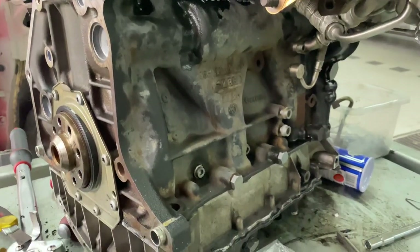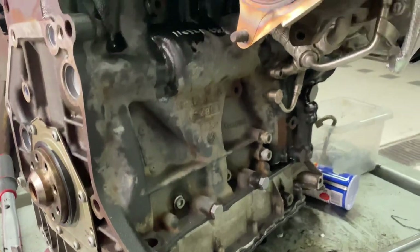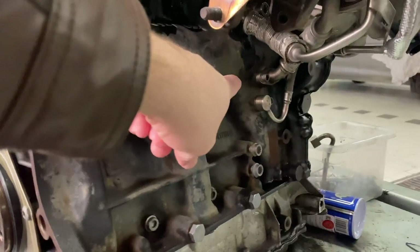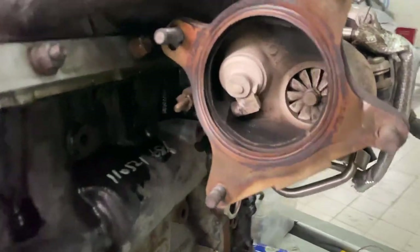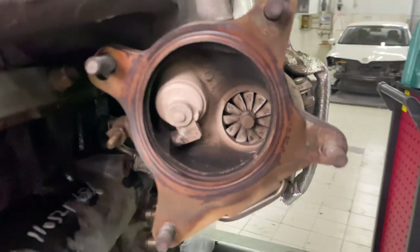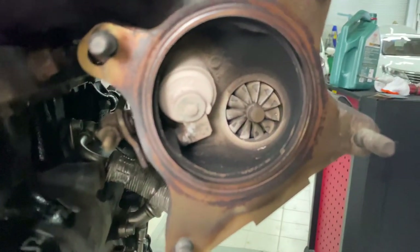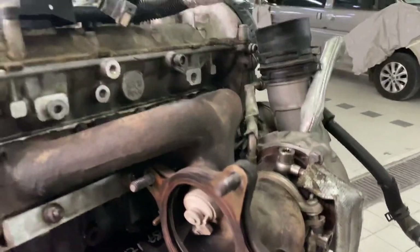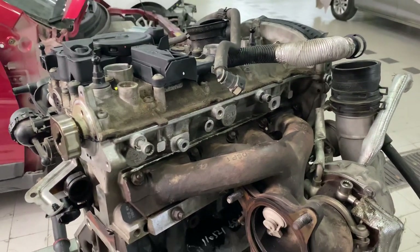Coming around to the other side we have the exhaust manifold on the opposite side of the block, a couple of high-pressure oil lines for the turbo and a low-pressure return line. Then you have the inside of the turbo — you can see the turbine there. It doesn't look that bad; I don't see any oil or anything, which is a good sign.